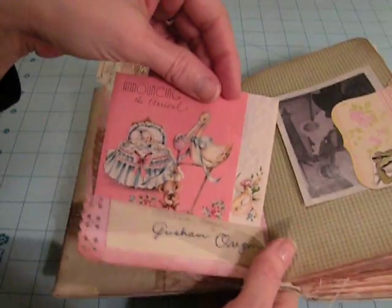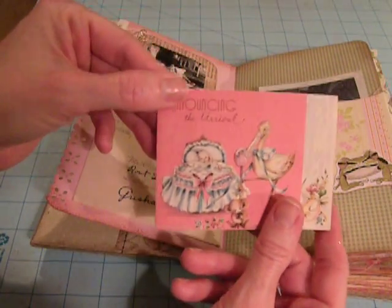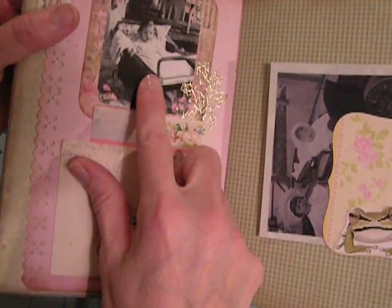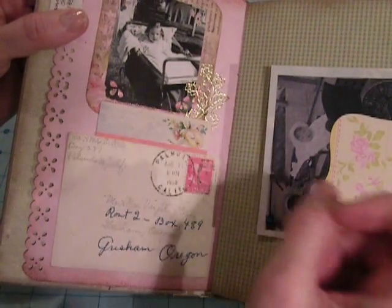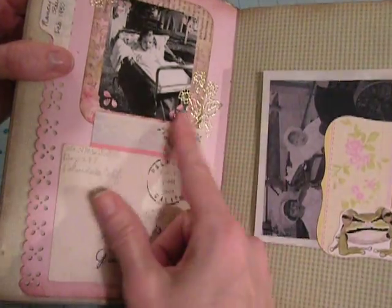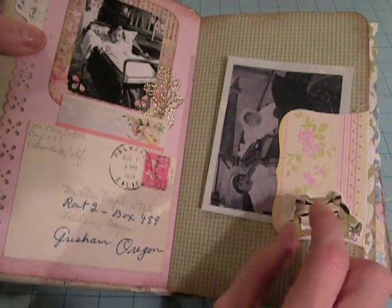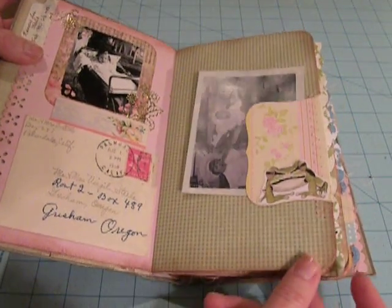Here is the birth announcement — this birth announcement is from 1949. And then where I could, I have a picture of the actual person whose birth announcement this is. I had a picture of Nancy and put that on there, although I've never met Nancy, but she is my relative. Then here I did this little tuck, with a lot of extra zigzag stitch sewing, just like Marianne showed in her tutorial. I also rounded all my edges and inked all my edges.